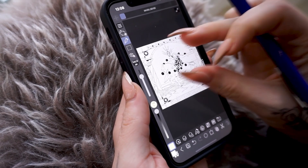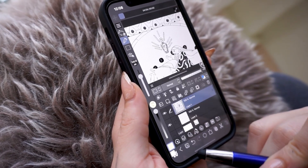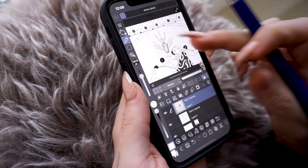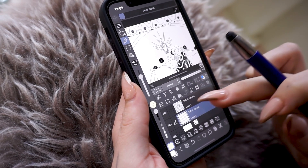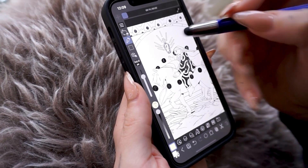Now we are going ahead real quick, and we're going to start painting on the layer below, so you can see that yes, we can actually paint without painting on top of the line art. We have separated line art, and we can color below like it's a regular drawing.